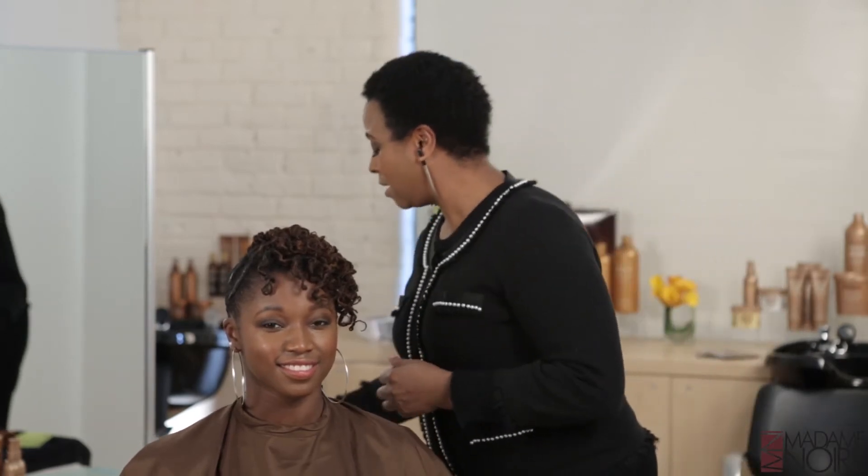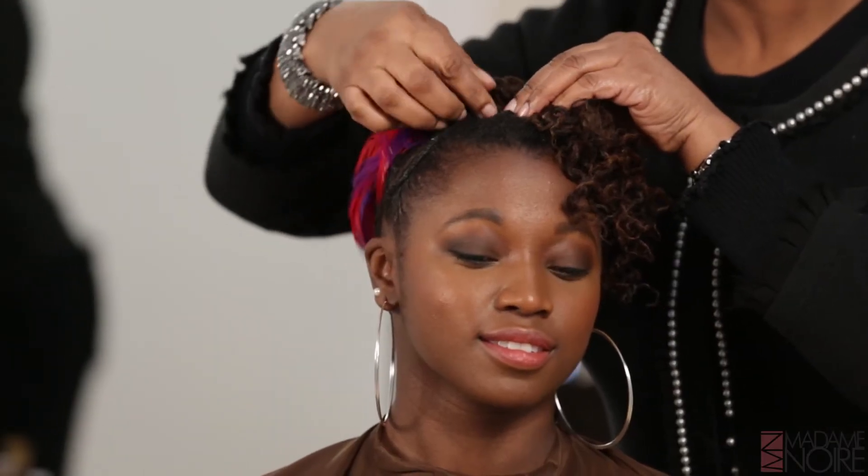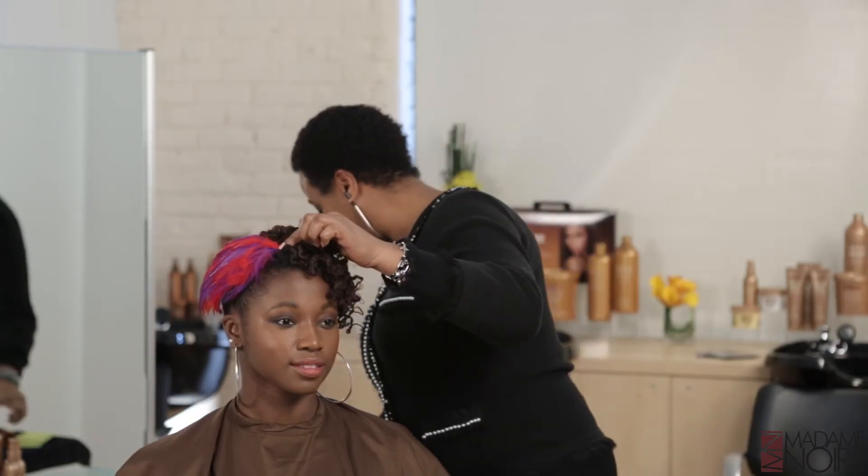For instance, we're going to take an earring and just place it on the side, and we want to make sure that the hook does not show. Again, we've taken it from just casual evening to dressy evening.